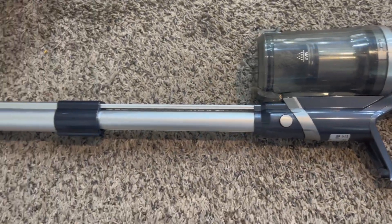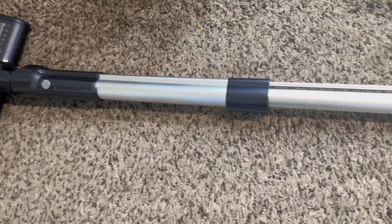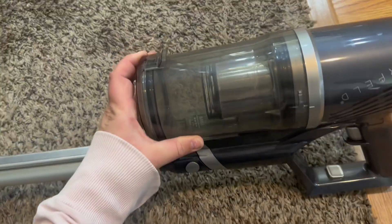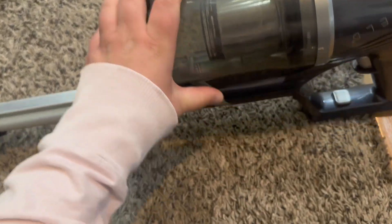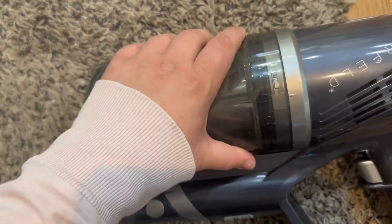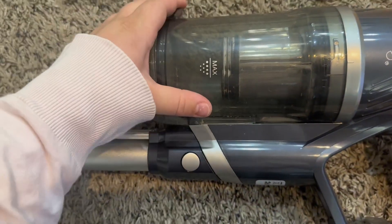Here it is up close and personal. So right now it is just set up as a normal vacuum to vacuum the floor. Right here is the basket for everything to go in. It opens and closes really easily. And on the side right here you can see where it says locked and unlocked.